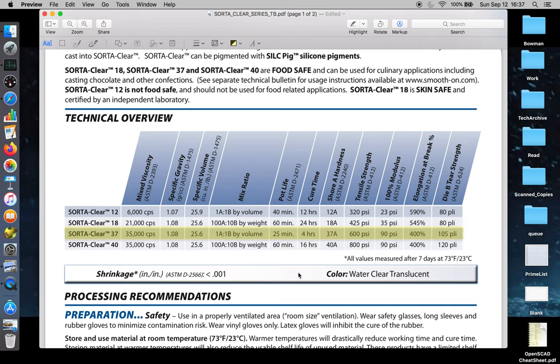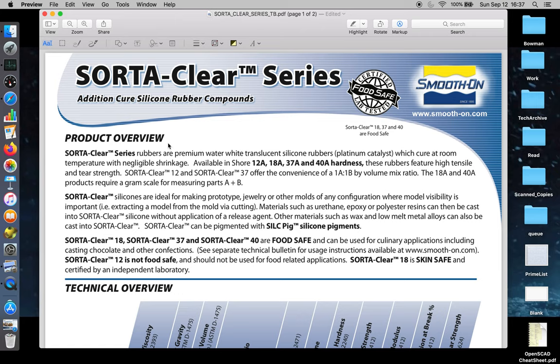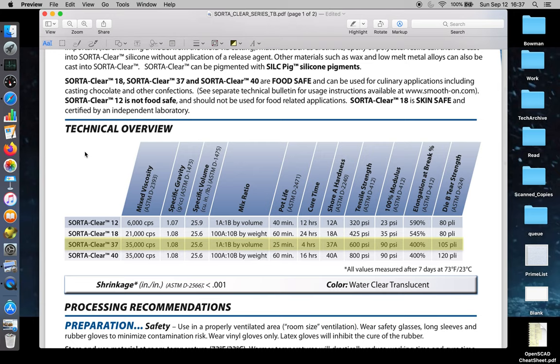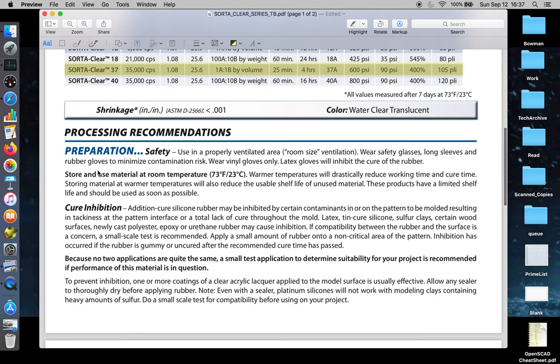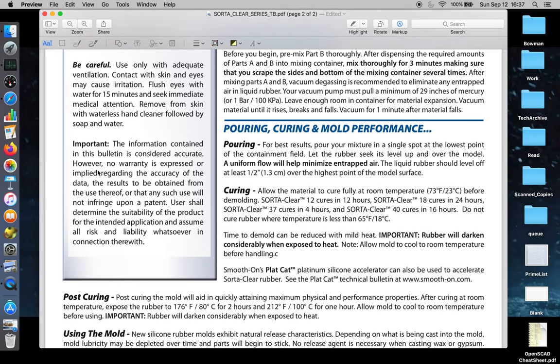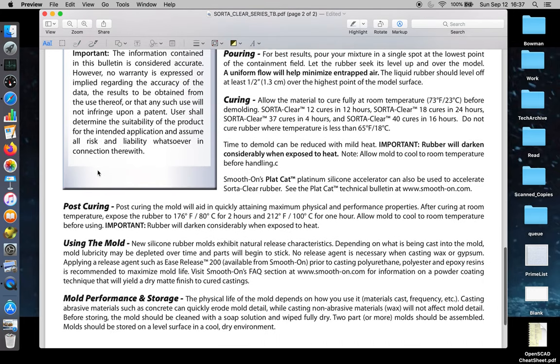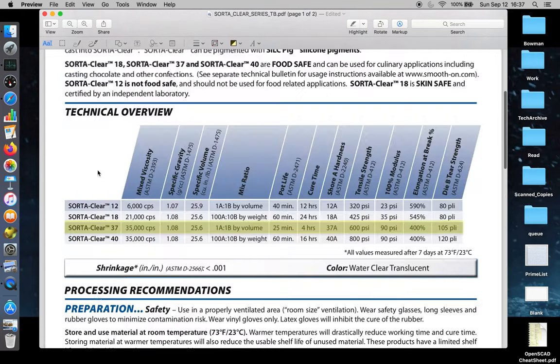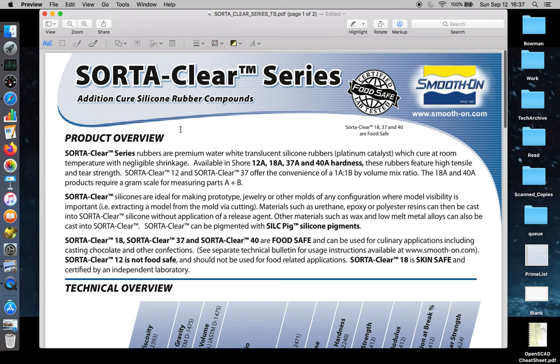Depending on what you're doing, it's always good to check. When you get your data sheet from Smooth-On, you can look at the material properties and the technical overview, and then determine what you want to do in terms of process. But if you don't know how to find that information, you're out of luck. You do want to be able to get the PDF — you can download it from the website, or when you purchase the product there should be a hard copy of the technical specs inside the silicone kit. We're going to go through how to find that on the internet.